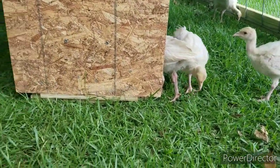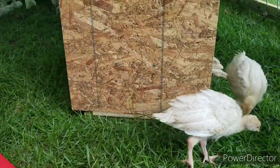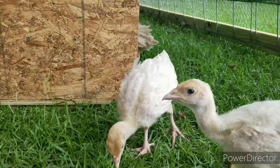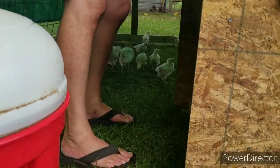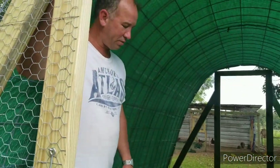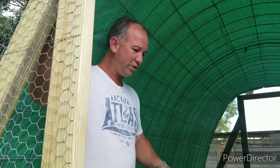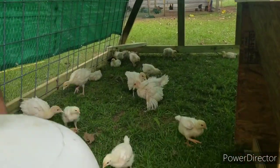This is where they're going to be for now until we decide turkeys and chickens can no longer be in the same pen. Then we'll probably take the meat chickens out and just leave the meat turkeys in here, since this was really meant for them anyway. Don't forget to like us on YouTube — if this is your first time seeing us on Facebook, go to YouTube and subscribe. If you have any questions, leave us a comment and we'll answer it. I hope you enjoyed the quick video.